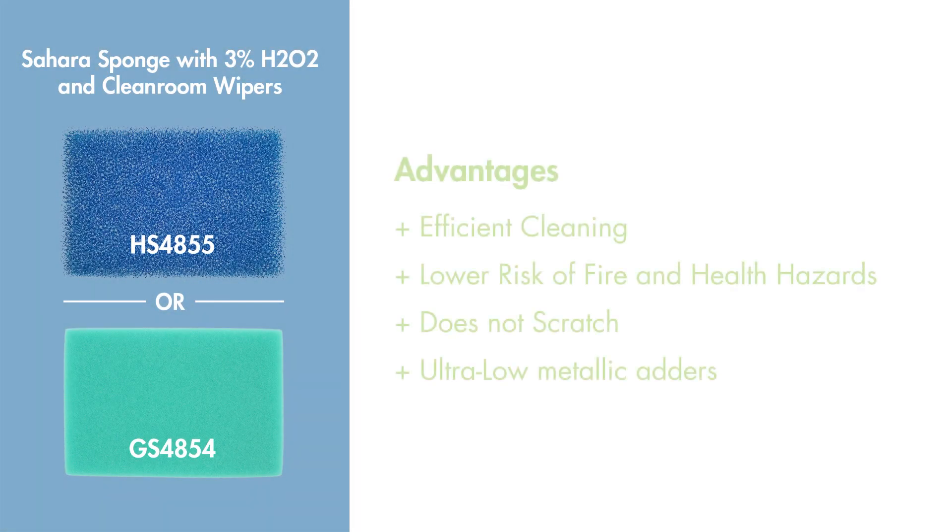With the Sahara sponge, operators can now achieve efficient cleaning utilizing only three percent hydrogen peroxide, while at the same time not damaging the bushing or leaving large amounts of metallic adders.